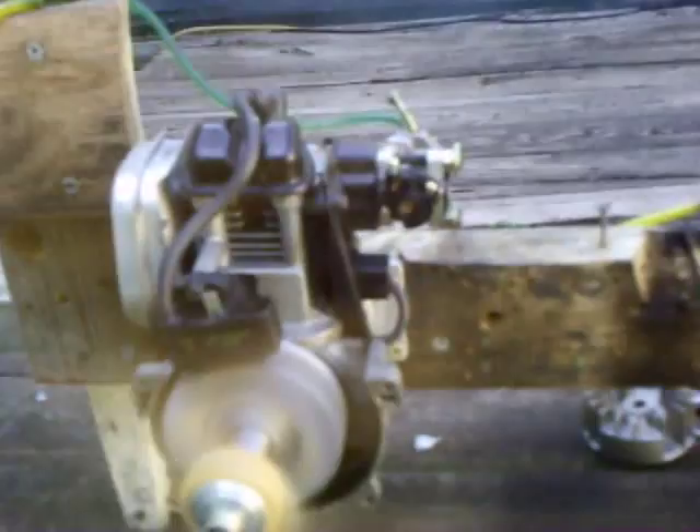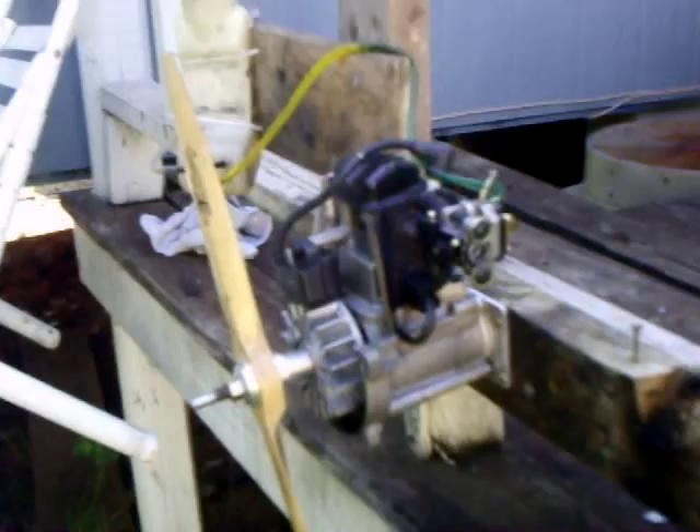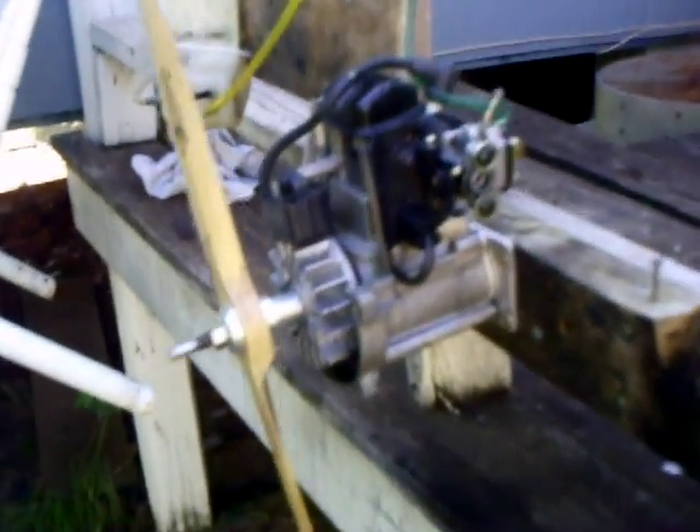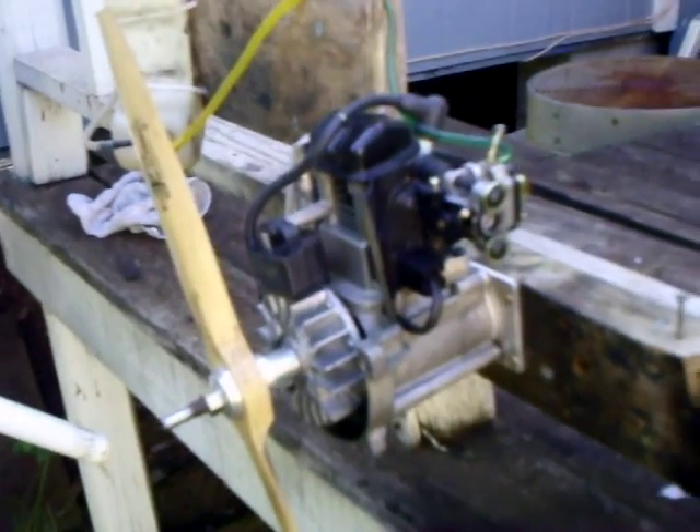It hand-starts really easy. It's weird that every third stroke it has compression — I'm not used to that. But anyway, there you have it folks. I'll document it as I convert it and you'll see it all on YouTube. Thank you for watching.